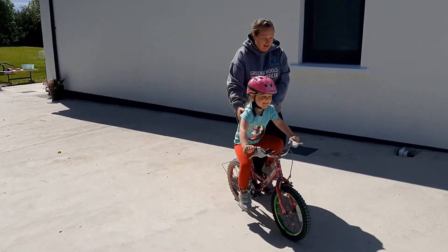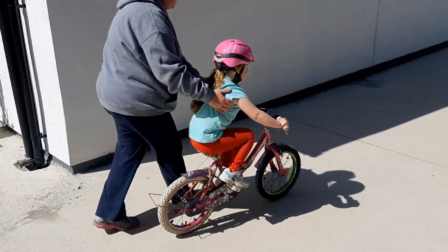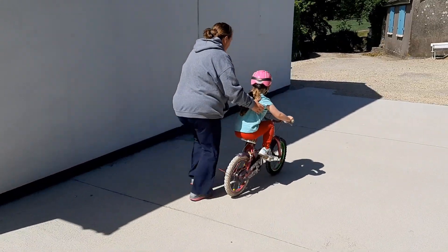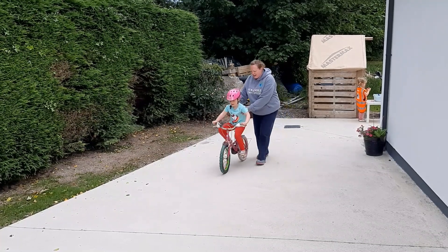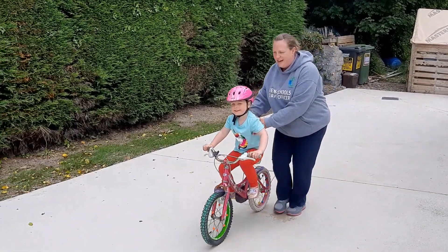Hold the child under the arms when you begin to cycle with them. This gives them a sense of security as well as allowing you to steer them. Encourage your child to look forward when cycling rather than down at their feet.